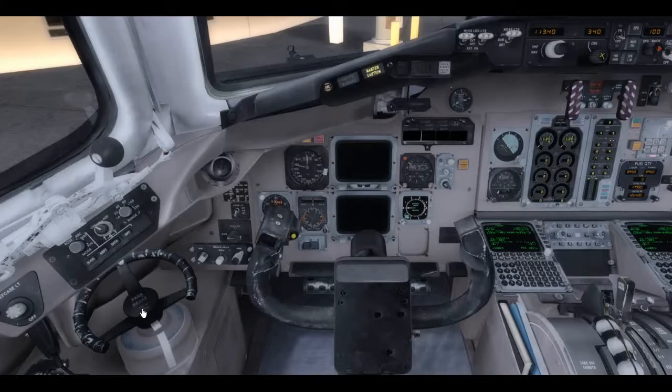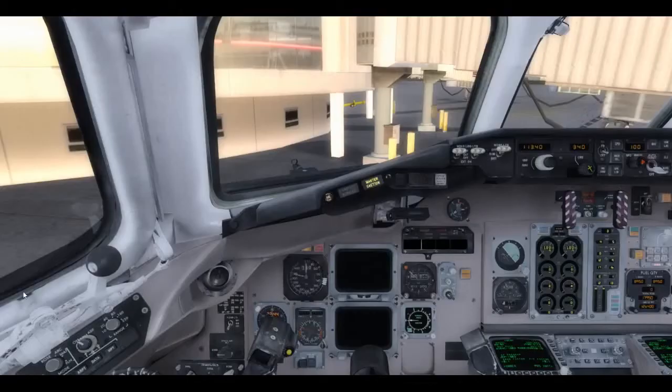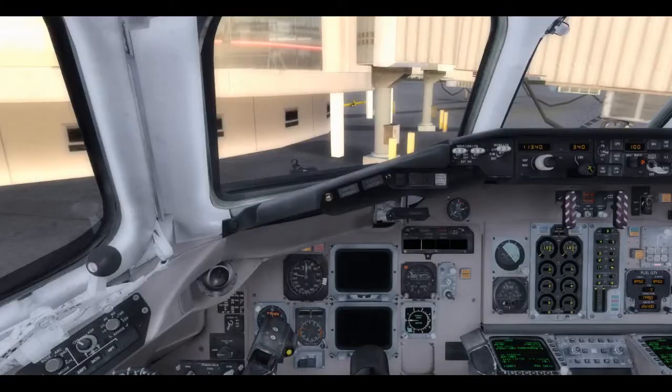Parking brake should already be on — I can check the status light on the overhead panel. I don't think I've turned it on since I restarted the sim. Let's go ahead and turn the parking brake on — pull it up. I just don't want to cycle it too many times because there's only a limited amount of charges in the hydraulic accumulator. The master caution light came on and we should have an indication that parking brakes are on. Perfect.